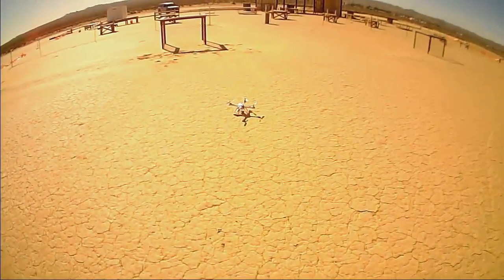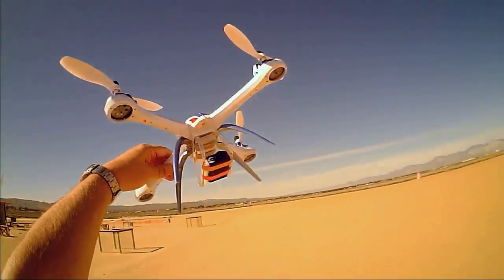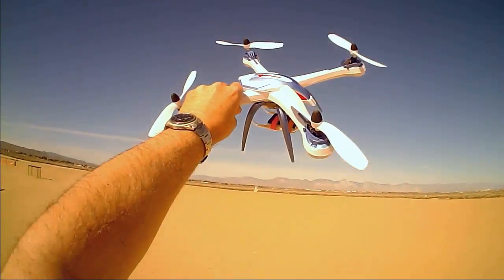Welcome back. Well, hopefully that worked — we'll see. Okay, Quadcopter101. Hope you enjoyed this flight. Quadcopter101, signing out.